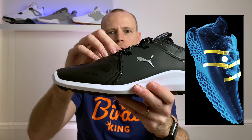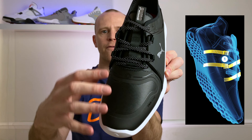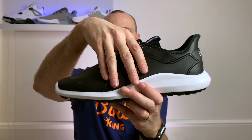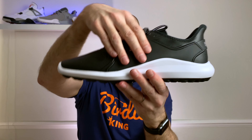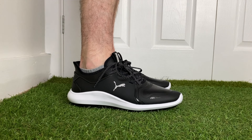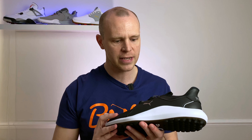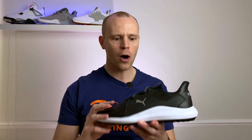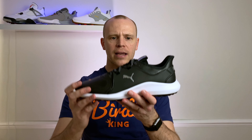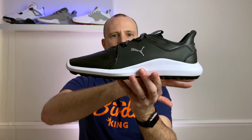In terms of the look of these shoes, they might look a little bit familiar to you. That's because there is a lot of similarity between these and the previous Ignite NXT golf shoes. You can see holding them side by side they share a very similar silhouette — a similar heel area that comes up higher at the back, and the midsole lines and design actually look exactly the same on both shoes.